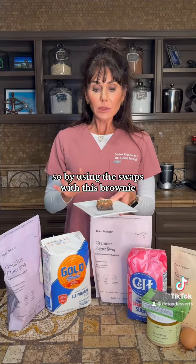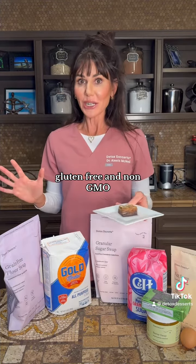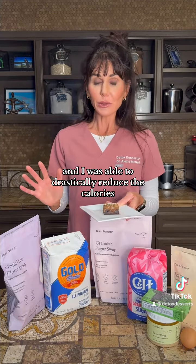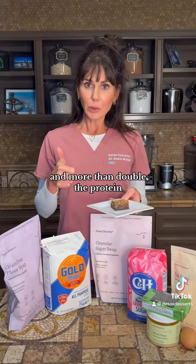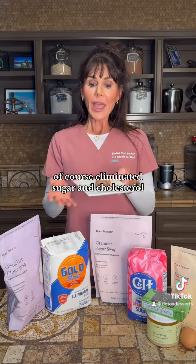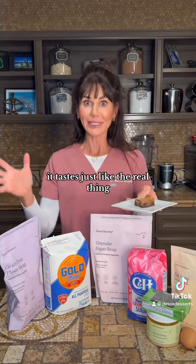By using the swaps with this brownie, I made it vegan, keto, paleo, sugar-free, gluten-free, and non-GMO, and I was able to drastically reduce the calories. I took the net carbs from 30 down to 4, more than doubled the protein, more than doubled the fiber, of course eliminated sugar and cholesterol, and this thing will fool your kids and your spouse and your friends. It tastes just like the real thing.